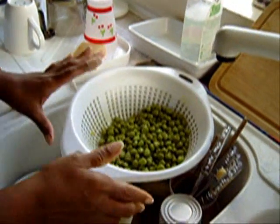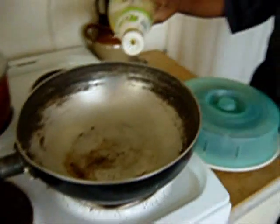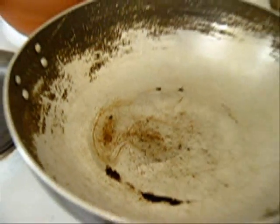The next thing we do — come over here — we have to put a tiny drop of oil in. Just a tiny drop of oil, that's enough. Just enough to cook the garlic. Get it nice and hot.